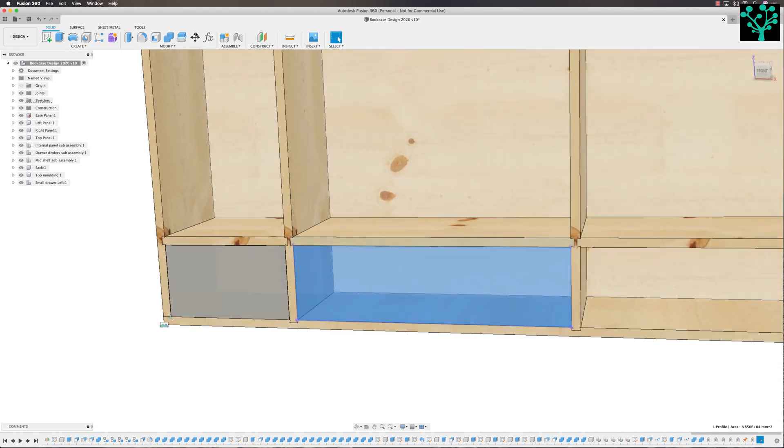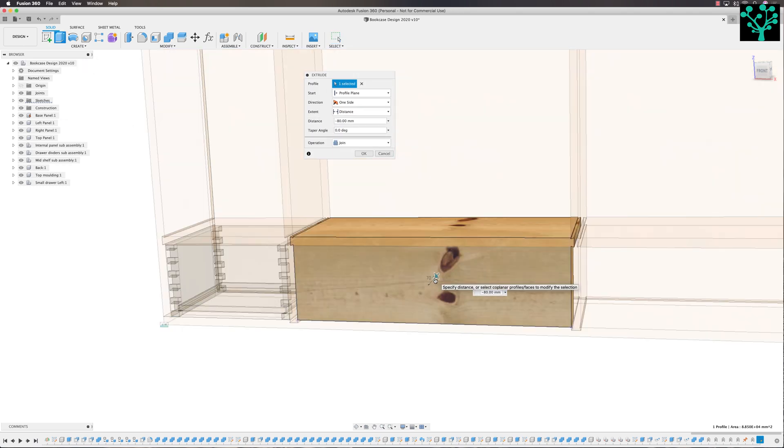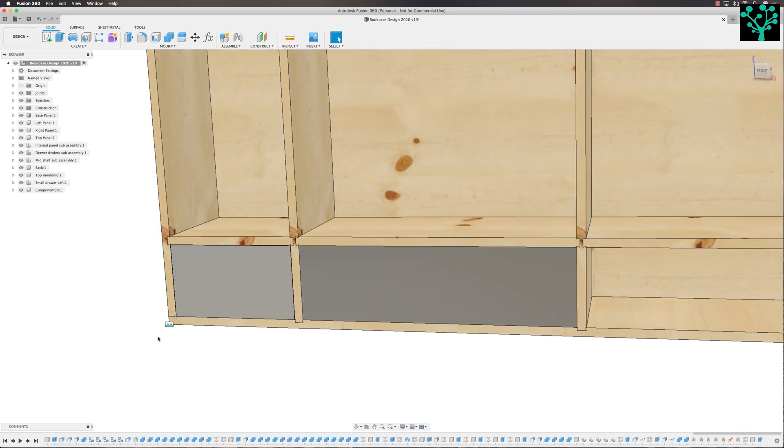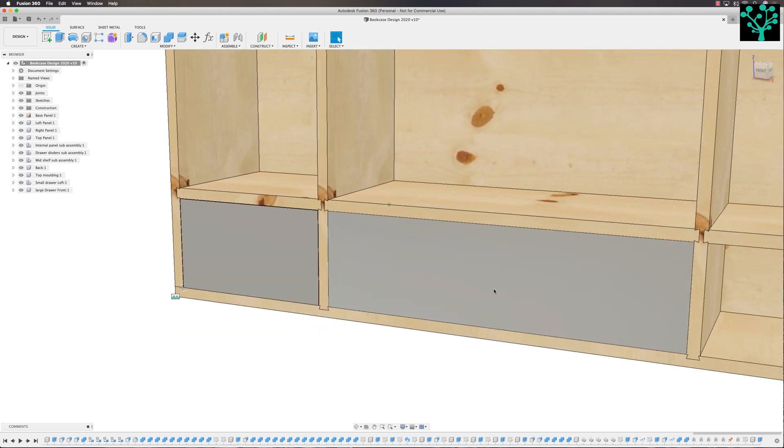I want to extrude this, so select it and come up to the extrude tool. We know we want to push that into the drawer by an amount, and that amount is minus the stock thickness. But I don't want to join — I want a new component. We can now rename that new component, and that new component is going to be called large draw front.